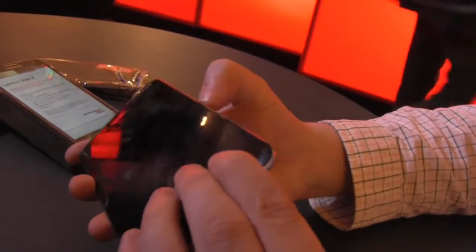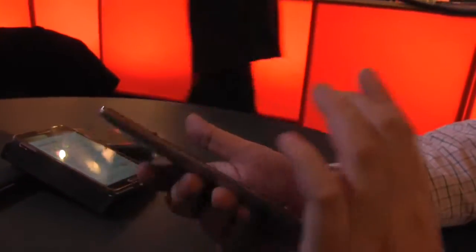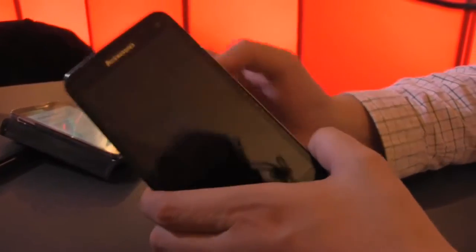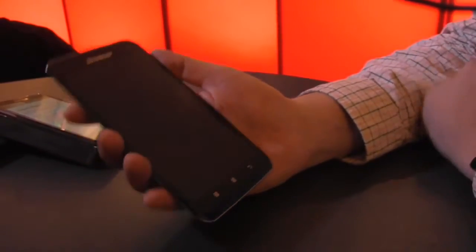We can't open it right here and therefore they also can't tell us anything about the battery, which kind of sucks because I would love to know the capacity of the battery. Because you can't open it, it also means you won't be able to get a micro SD card in here. So I would guess it comes with 16 and 32 gigabyte of internal storage.